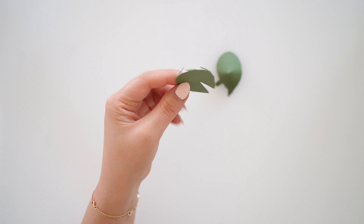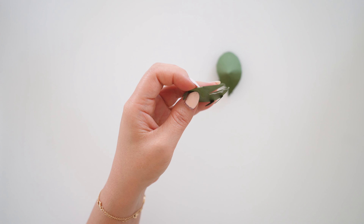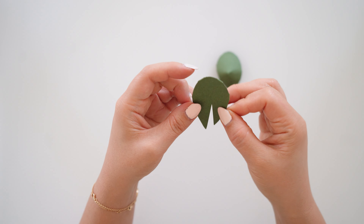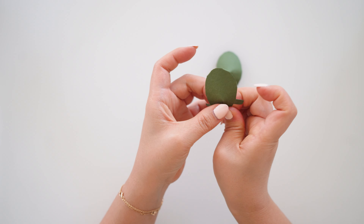You'll have to fold down each tab. My paper has a textured side so I will be folding the tabs toward the smooth side, which will be the inside, and the textured side will be the outside.